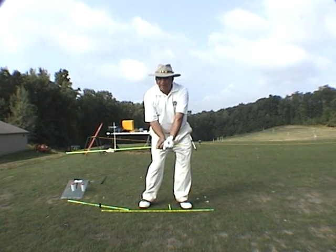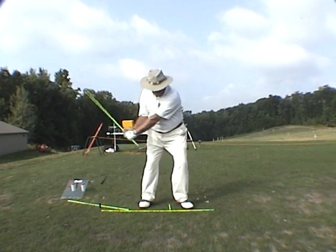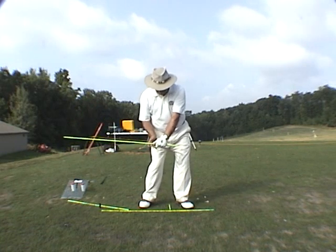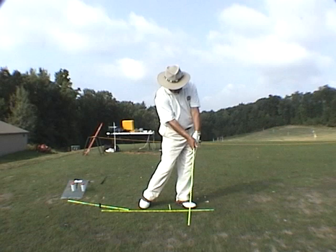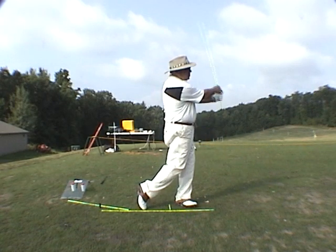Back down to parallel. Shoulder works down and forward. Head returns back here. My right side kicks in. My left wrist arches forward. There's impact. And then from here, turn to the finish.